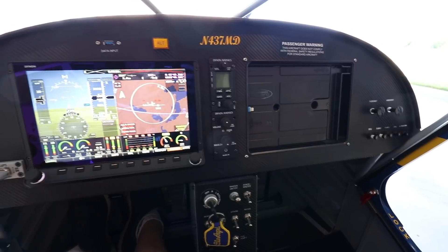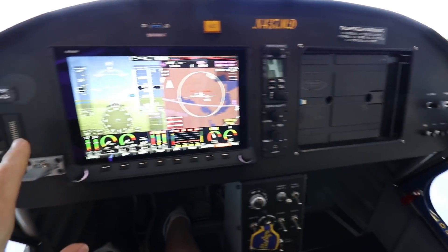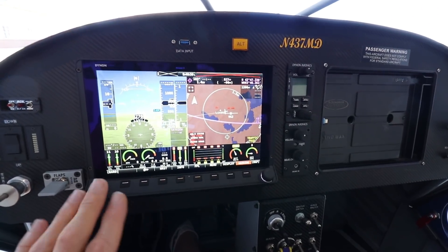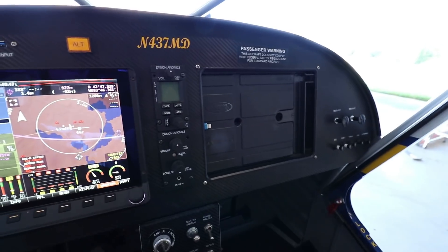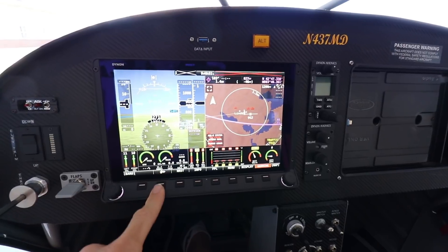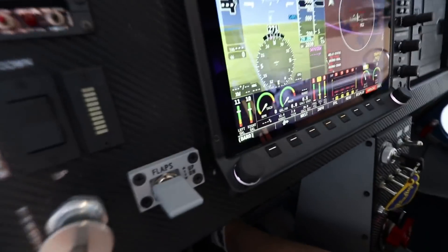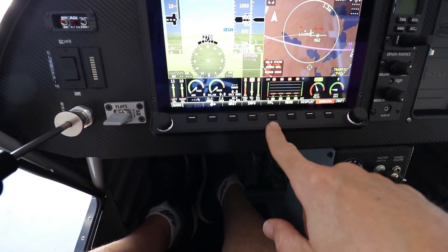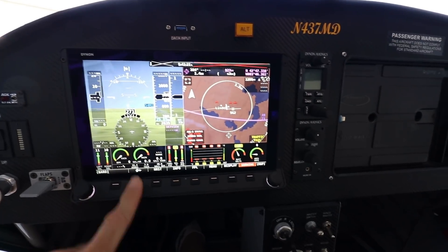I currently have a Dynon HDX and everything is Dynon — transponder, radio, intercom, everything. It really works well, it's easy to install, everything just plugs into each other. I love this screen — it's super sharp, and even with the sun shining on it, it's easy to see in the middle of the afternoon, unlike an iPad at full brightness. I also love that the bottom of the screen is angled out rather than flat, making it easier to press the buttons. I will probably go with Dynon again for the Super Duty.